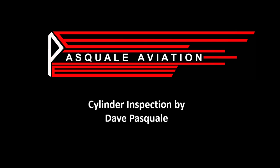Hello, my name is Dave Pasquale. I'm the owner of Pasquale Aviation, and today we're going to talk about cylinder inspections. I put this presentation together for the American Bonanza Society. I did an ABS tent topic at Oshkosh 2018, and this was the PowerPoint that I used. I've added a few slides to it since then in order to make this video.